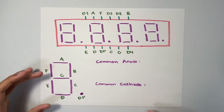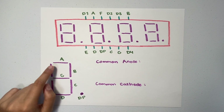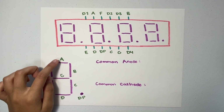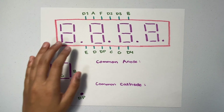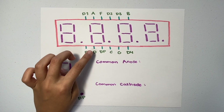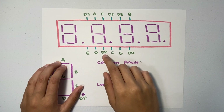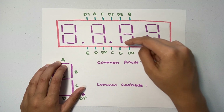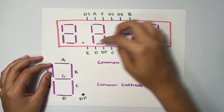Here we have an enlarged image of every single one of these digits. Each segment, each LED, has a letter corresponding to it. So this segment has A, B, C, D, E, F, G, and the decimal point — they all have letters. On this four-digit seven-segment display, each of the segments also has a pin corresponding to it with that letter. So segment A on each of the four digits has pin A, segment B has pin B, and there's also C, D, E, F, G, and the decimal point — they all have a corresponding pin.